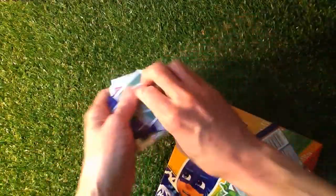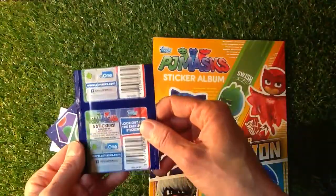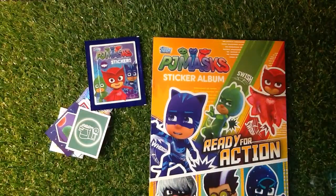I think they're going to cost about 60p for the packs of stickers. We'll have a count up in a minute — probably five stickers in the packet.